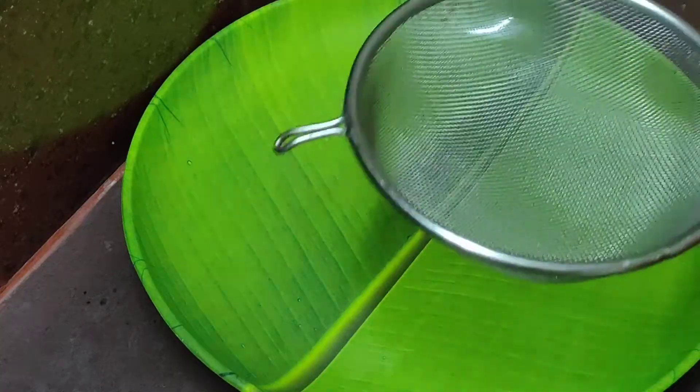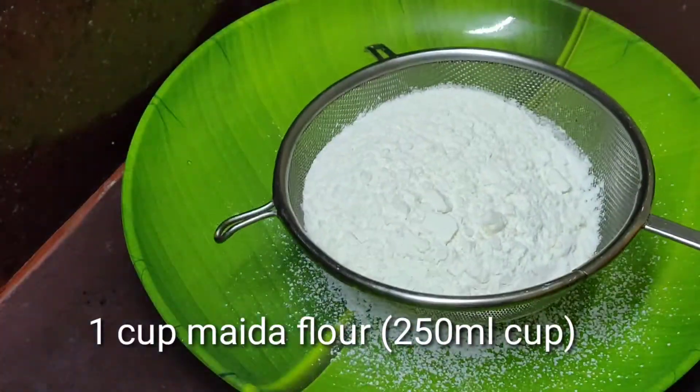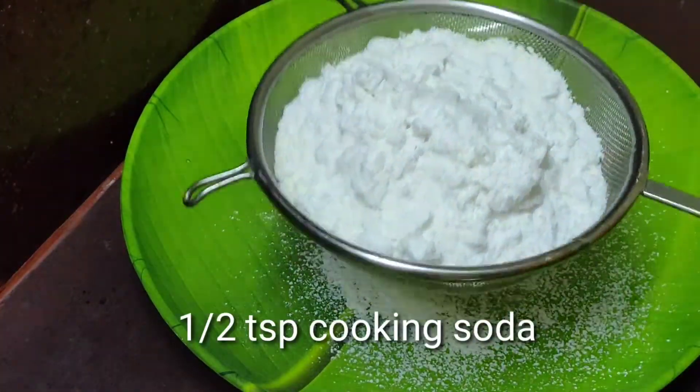We will add 1 cup of milk, 1 cup of sugar powder, and 1 teaspoon of soda.